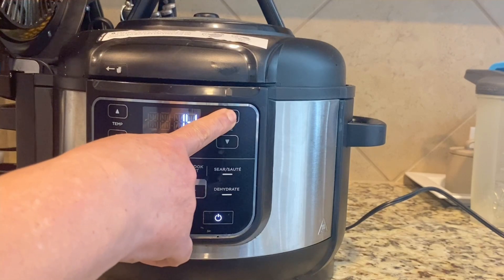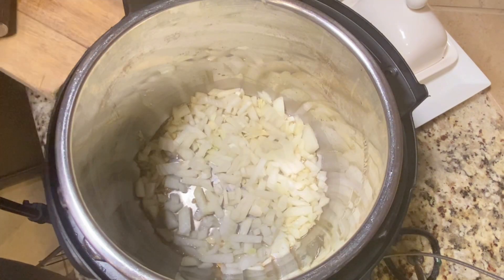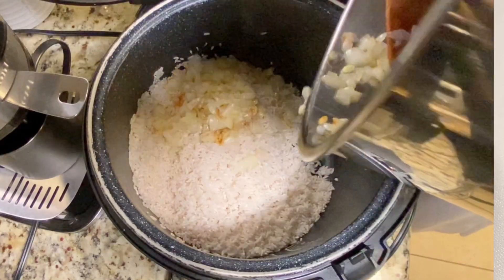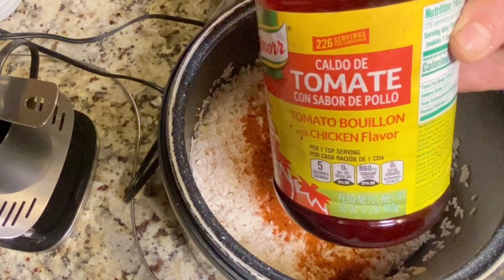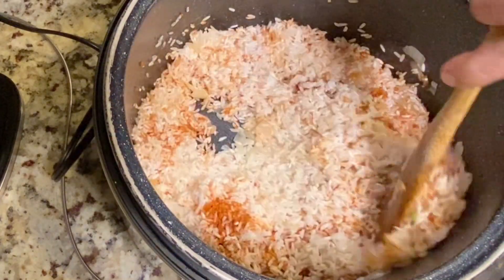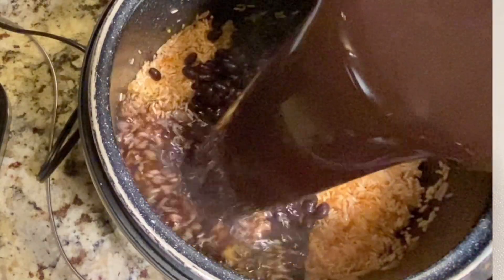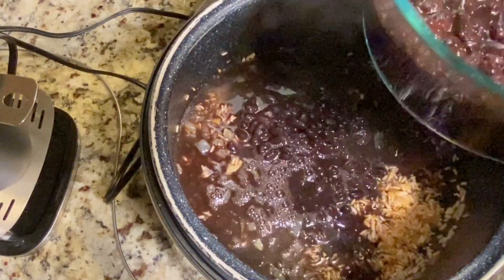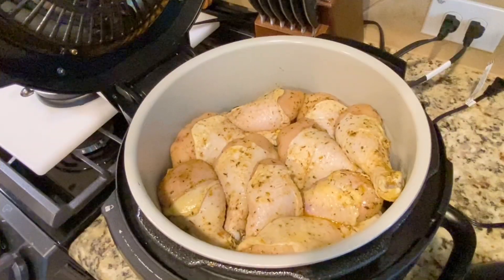For the rice, first I'll be sautéing some garlic and onion in olive oil and adding it to the rice that is already in the rice cooker. For more flavor I'll be adding some Knorr with tomato flavor — one of my favorites for color and taste. I'm cooking four cups of rice with one cup of beans. For the water: four cups of rice to five cups of water, including the water that the beans cooked in.